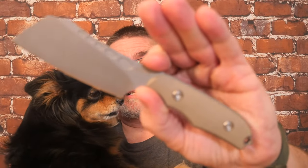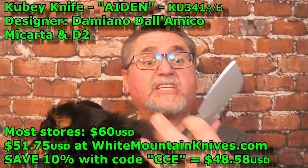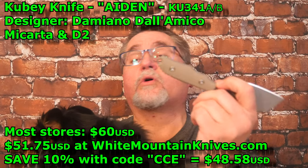For some reason, every time I get on this chair in front of the camera, Bandit wants to get on my lap. You want to look at the camera? Look over here. Let them see your face. There you go. Today we're going to be looking at this. This is the Aiden by Kubi. It's a small cleaver, D2 steel, micarta handle scales. It comes in this light gray, sandy kind of color, or black micarta.